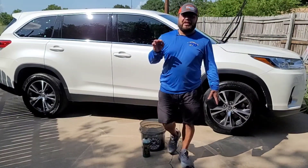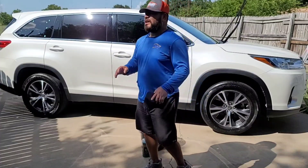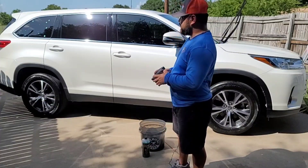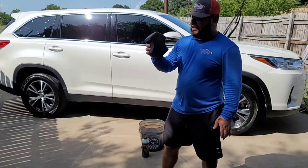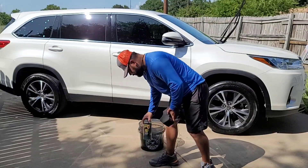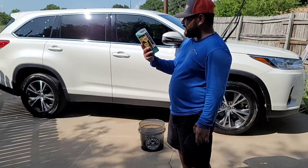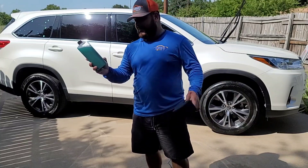Alright guys, it is now 4:34. It has literally taken me about 34 minutes to do this vehicle completely — rinseless only, no power washer, no nothing. Overall input: I am very impressed, to be honest. The products we used — the black sponge, McKee's 37 N14 Rinseless Wash — this one is a 4-in-1 formula, hyper concentrated, eco-friendly. You can use it as a rinseless wash, waterless wash, clay lubricant, and paint prep at 1 to 8 dilution. That's pretty cool.